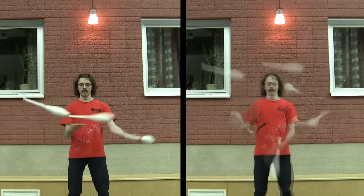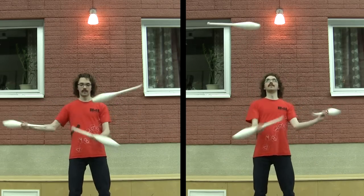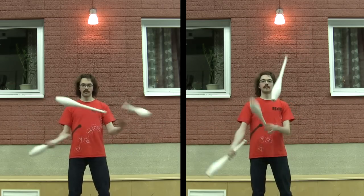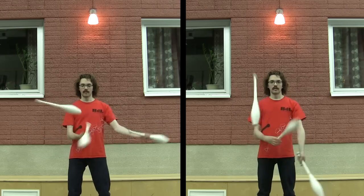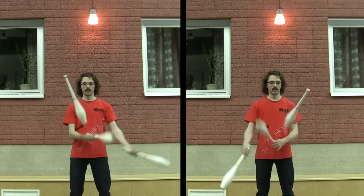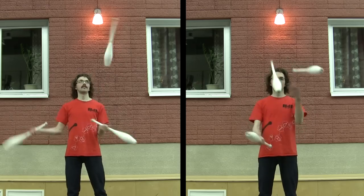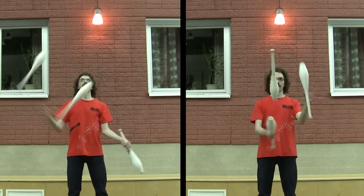One thing to keep in mind when doing this trick is to have a very wide pattern. And that's actually a good lesson when juggling in general — to be aware of the actual space which your pattern is occupying. Before going for helicopters, I would think familiarizing yourself with some easier spin variations would be a good thing.